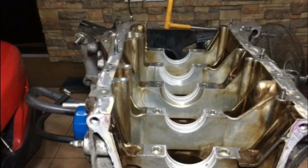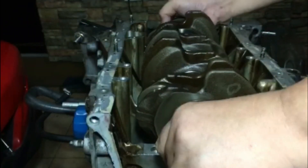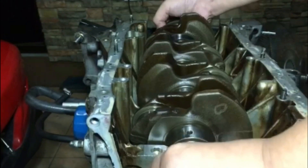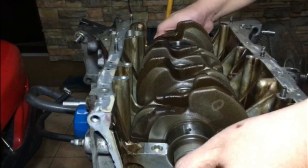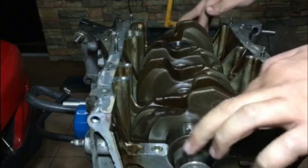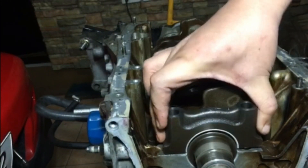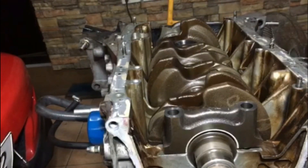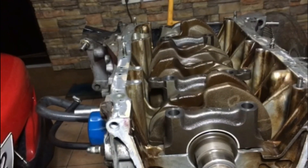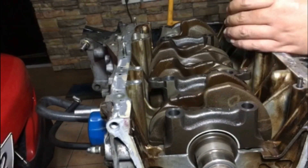Now you've got to be extra careful dropping the crank into the block — we don't want you hitting anything or damaging bearings and just adding headache to the whole project. Now we're putting on the main caps in order. You've got to be careful not to ding or hit the main journals. Now the main studs have been soaking in our oil mix.